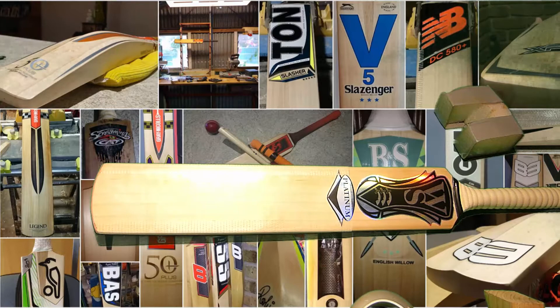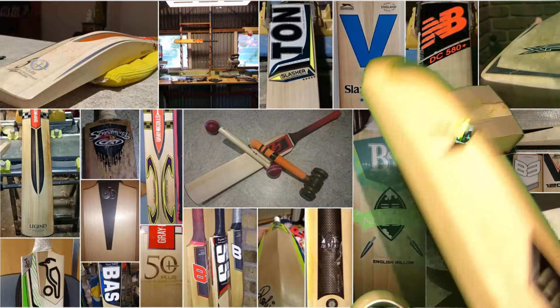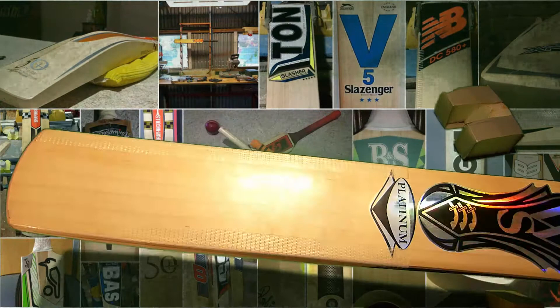It's such a heavy bat with such a convex profile and a low sweet spot, so you would expect this to pick up pretty heavy. And in all honesty, it feels like a 3lb, 3lb 2oz bat. It's a heavy bat. But it's definitely there for getting right to the pitch of the ball and just caning it.